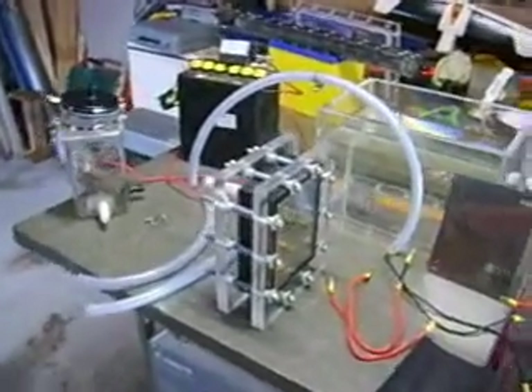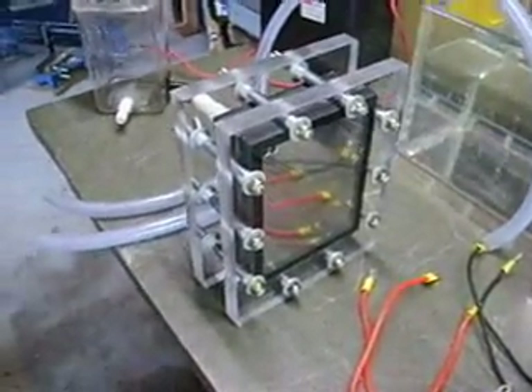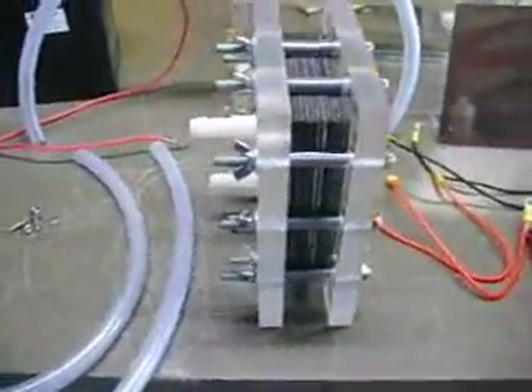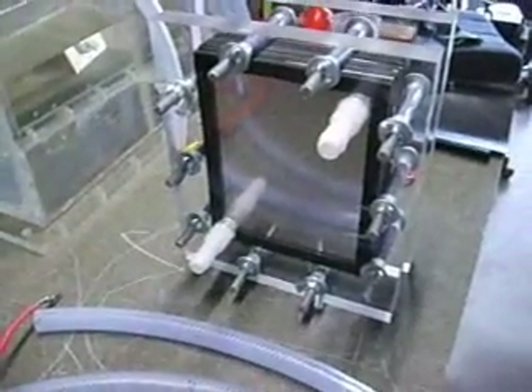Hello and welcome. Here we have my completed sandwich style dry cell unit electrolyzer. Just finished putting it together late last night and I'm very happy with how it's looking. It's very pretty.